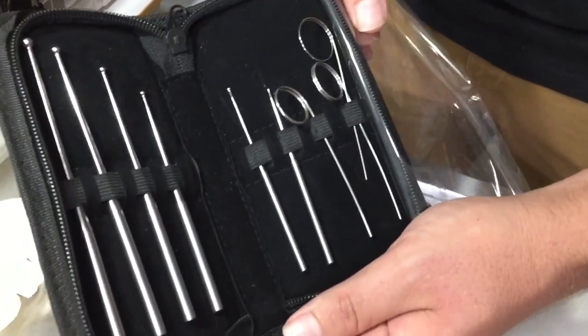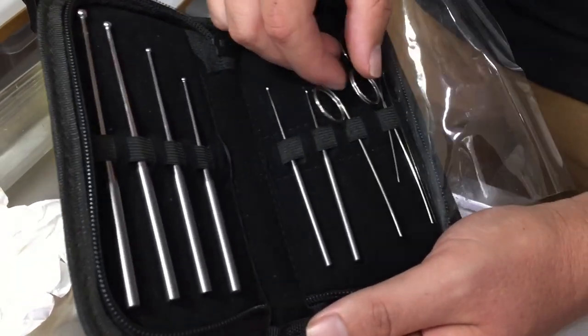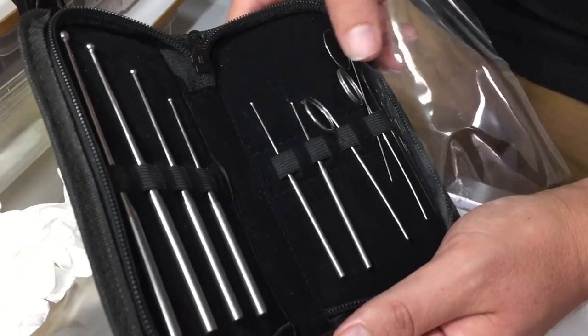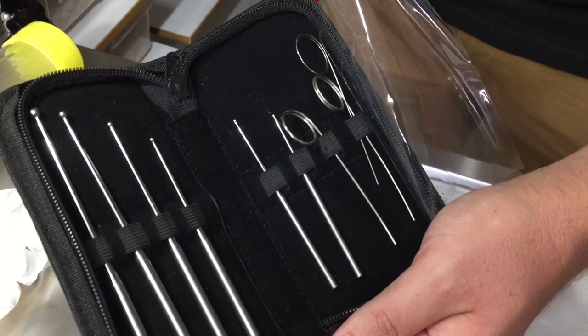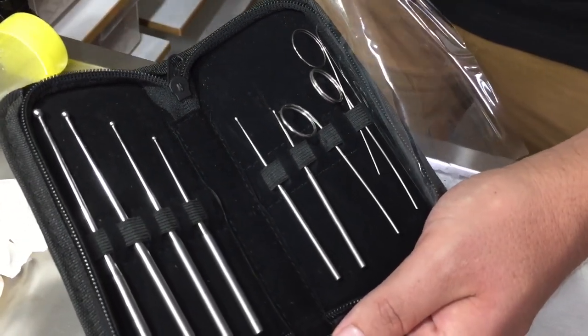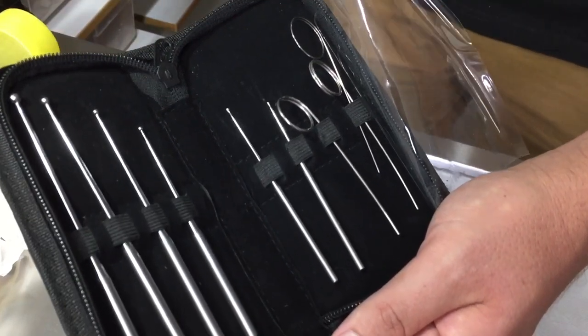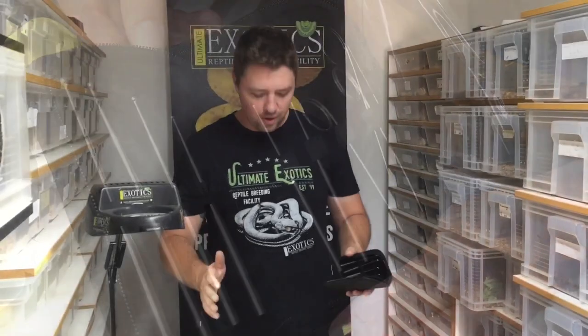All the probes are stainless steel and each probe has a round polished edge — even these small ones, which are very hard to see, have a round polished edge. This ensures that when we insert the probe into the snake near the vent area it doesn't cause any harm whatsoever. We have to do it very gently, and it's something you can learn over time.